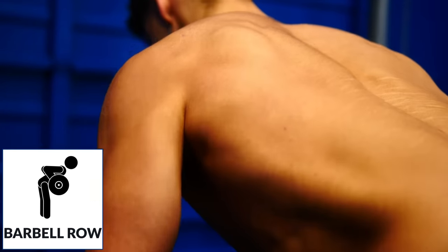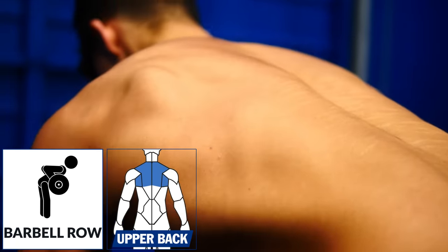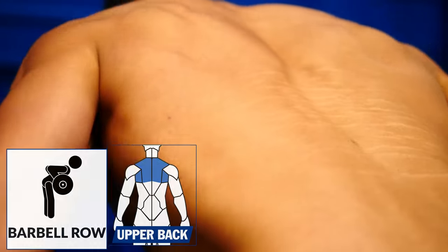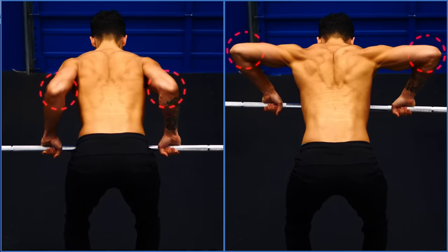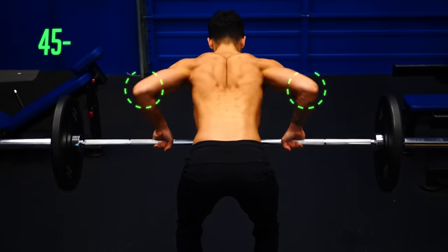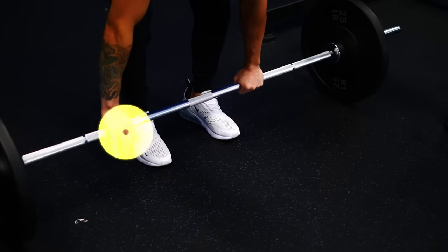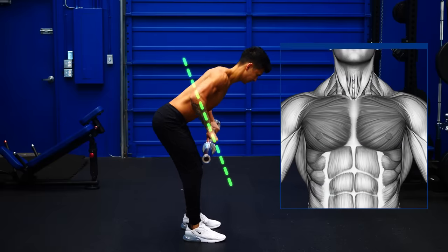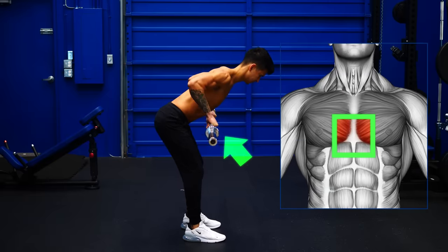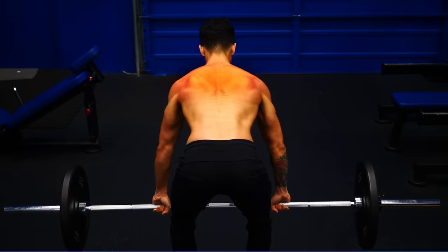First up, the barbell row, performed in a way that focuses on the upper back muscles. The keys are your elbow angle and how high you pull the bar. Rather than keeping your elbows too close or too far out from the body, tuck them to about 45 to 60 degrees as you pull. Then using an overhand grip, play around with the grip width until you find a placement that allows you to pull the bar to the level of your chest. Focus on driving your elbows back and squeezing the shoulder blades together at the top.